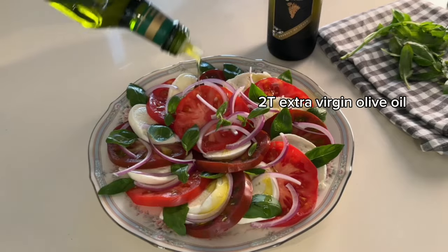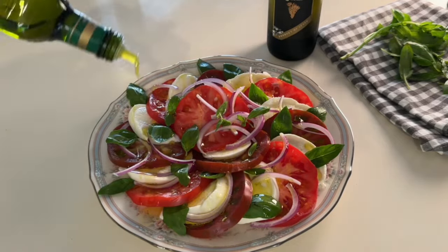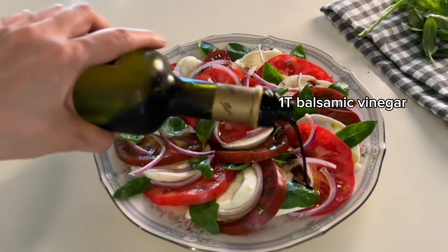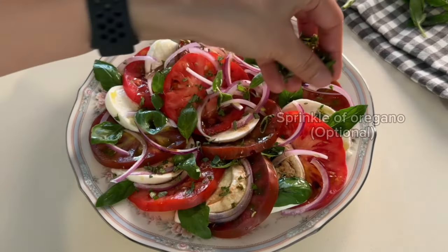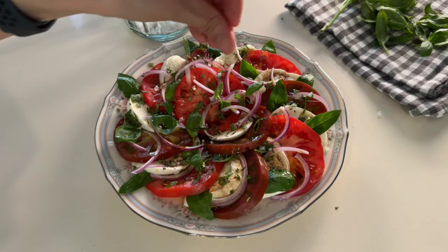Dress with two tablespoons of extra virgin olive oil and one tablespoon of balsamic vinegar. Add finely chopped fresh or dried oregano if desired, and season with salt and pepper.